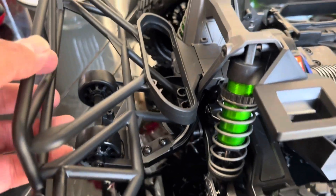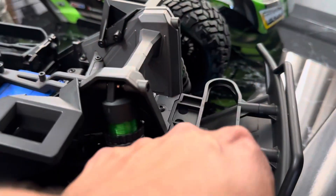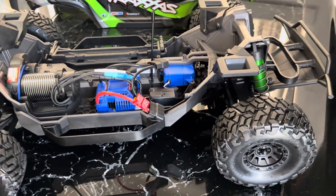It has metal shocks — really nice — and a wheelie bar. It has a bunch of protection in the back and the front. It's a really nice RC truck; it should hit 70 miles per hour. It's really nice and it's heavy.